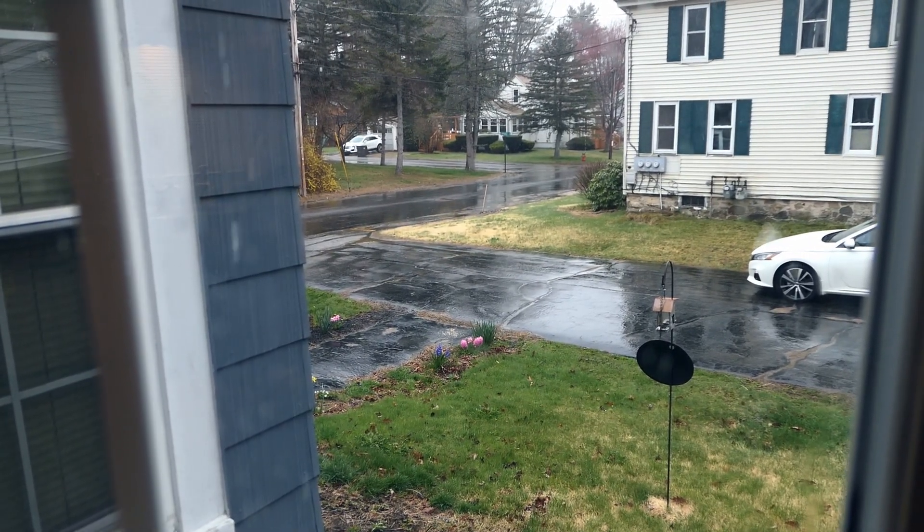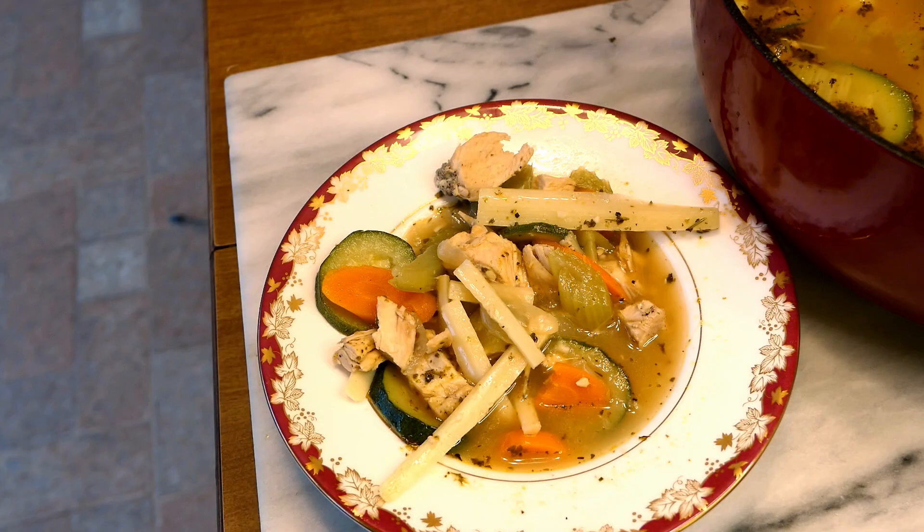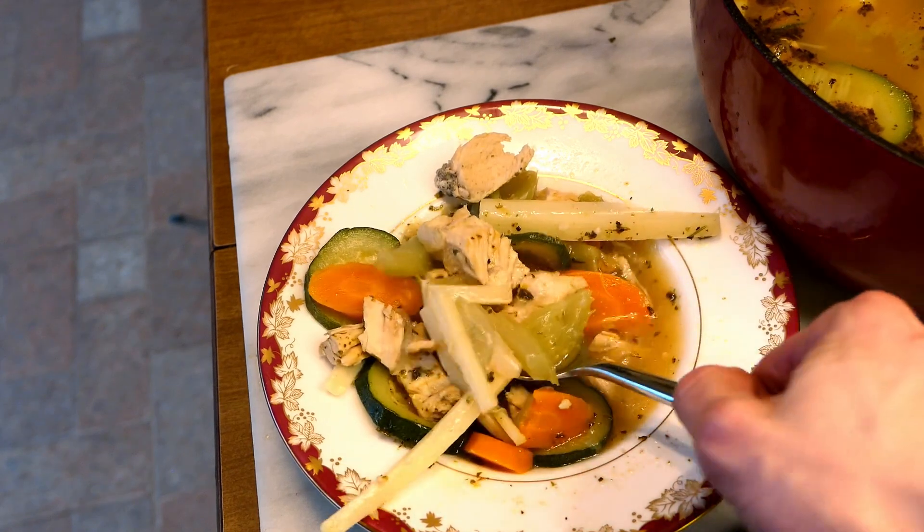On a dark, dreary, rainy day, is there anything more comforting than a hearty bowl of chicken noodle soup? I certainly don't think so. It's a rainy day today, so I'm going to make some.